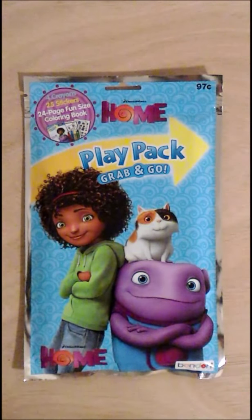Hello from Celadon Lotus. We are here with DreamWorks Home Play Pack Grab and Go.